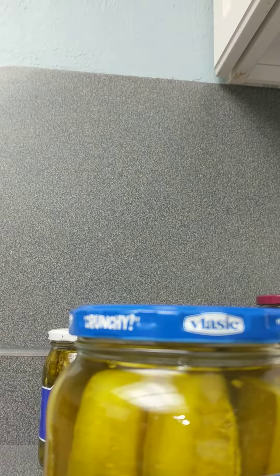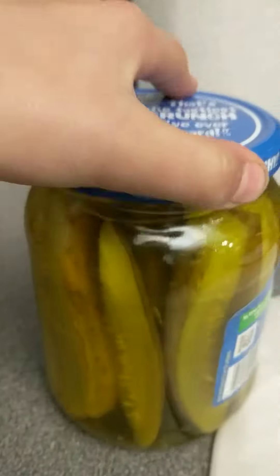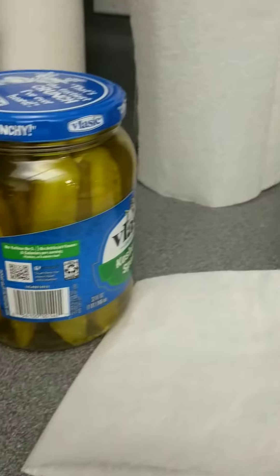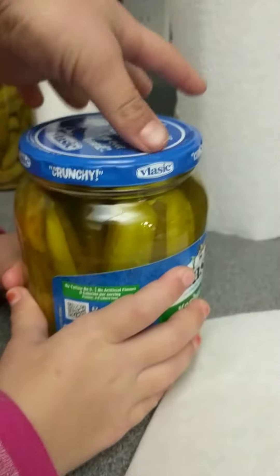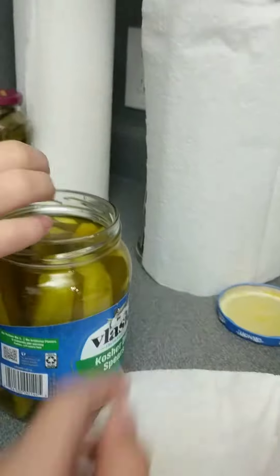Now put your spoon up. After you put your spoon up, all you need is two fingers. Hey Layla, can you hold the bottom of this jar? I'm filming. All you need is a little turn — boom — and that's how you open a pickle jar. I swear, try it at home. Bye guys!